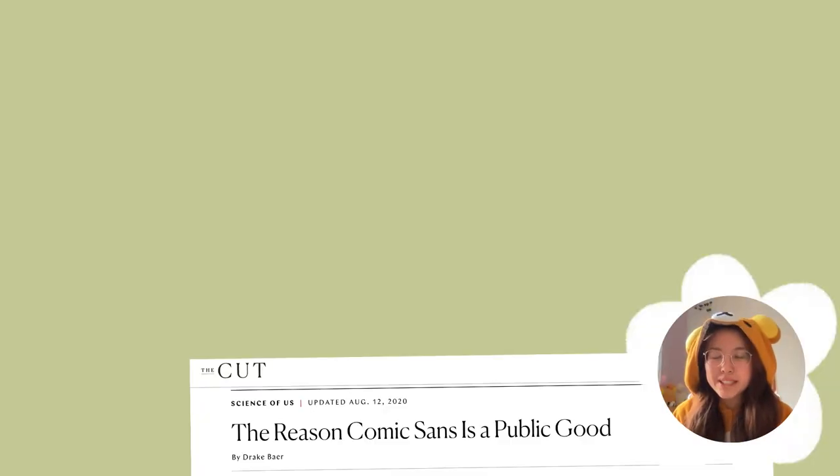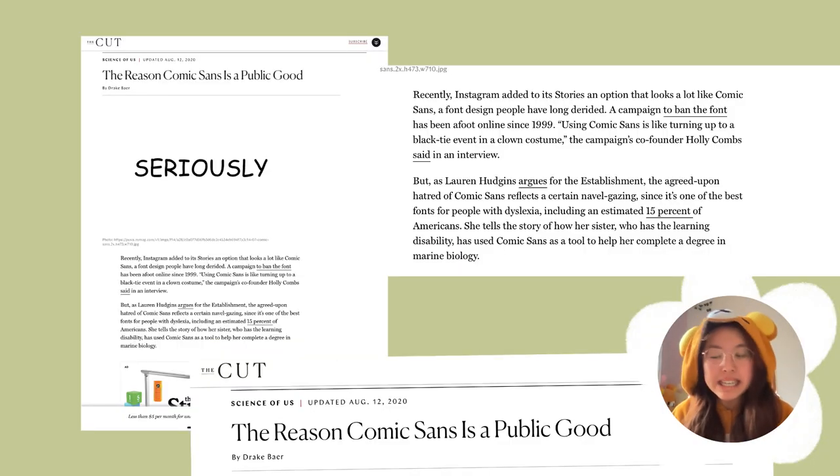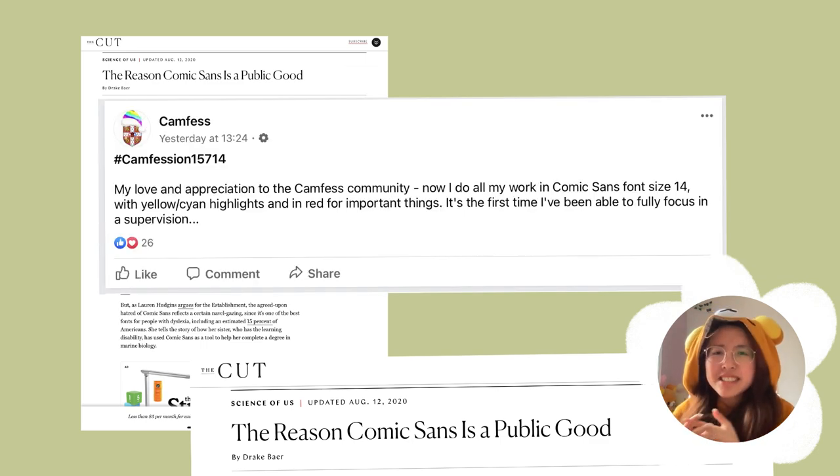I read a little bit more into this, and apparently the idea behind it is that Comic Sans looks like a non-threatening, friendly font. So when you use it, it's easier to read and easier to understand and digest. I would recommend trying it out if you want.